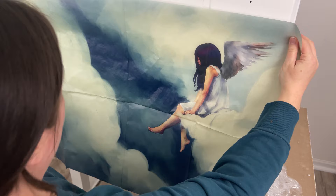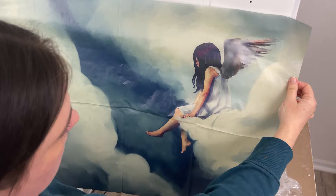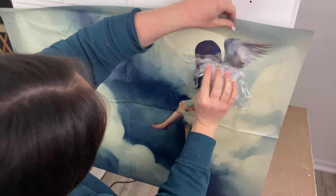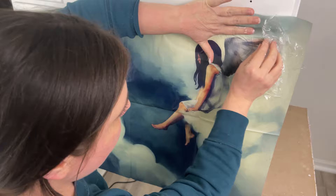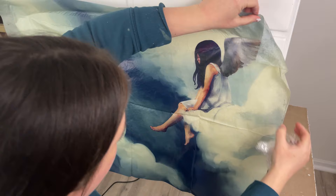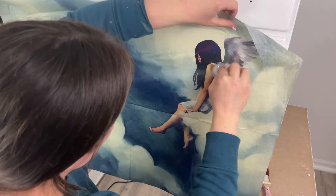Have you ever focused on something so much that you sort of end up sabotaging yourself? That's kind of what happens here. I did not want any wrinkles on her or the angel wings, so I was super hyper-focused on having it perfect — and sometimes when you hyper-focus on something you get the total opposite. I had the timing thing going on, working on applying the paper, and I was kind of stuck in my head.